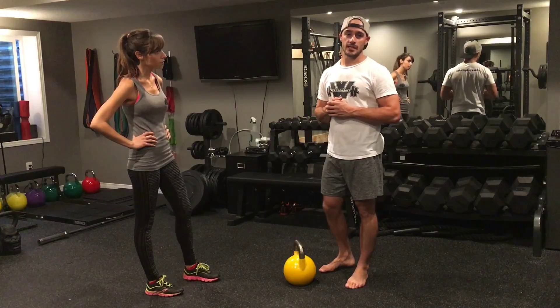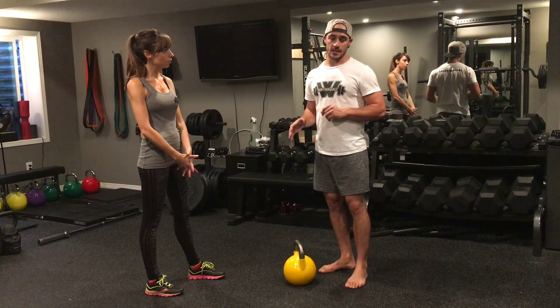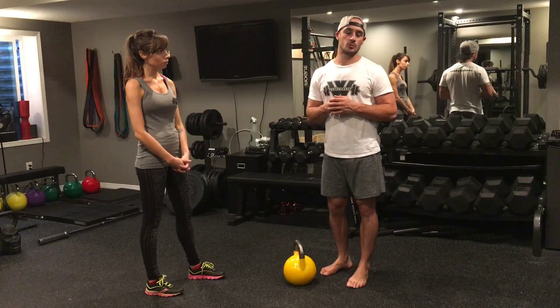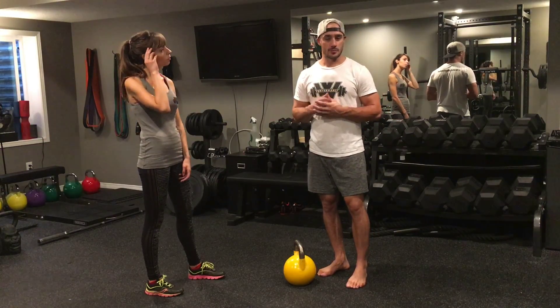Once you've mastered the bodyweight deadlift, you're going to move on to the kettlebell deadlift. This is my favorite initial deadlifting exercise to make sure people stay safe and learn the technique before moving on to more advanced variations such as a barbell deadlift or a trap bar deadlift.